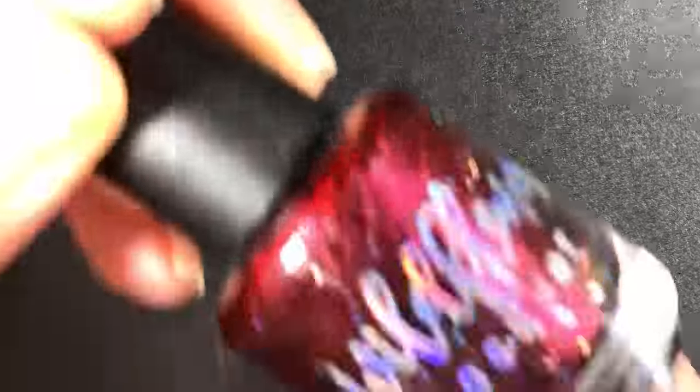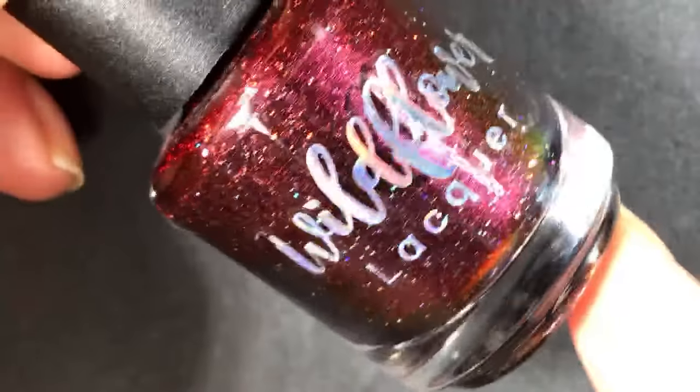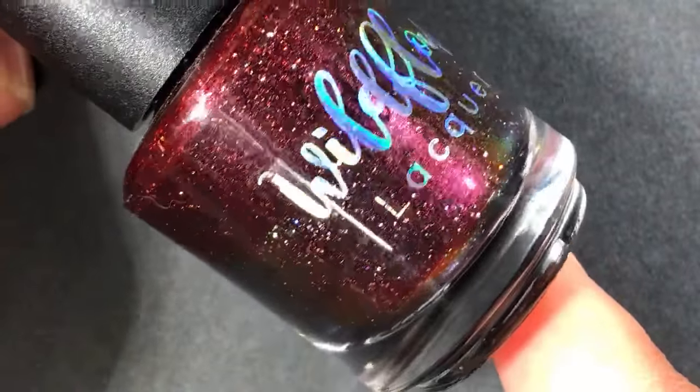I'm going to be showing them to you in rainbow order. All right, so we are starting off with a Wildflower Lacquer polish. This one is called Vase of Base and it was from a charity box this year.